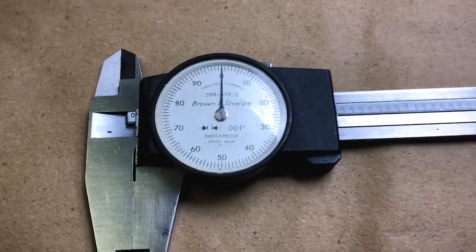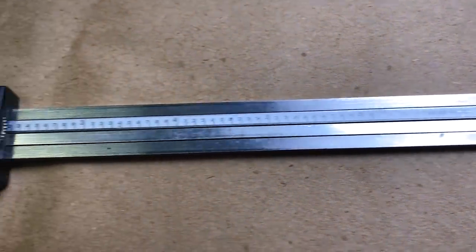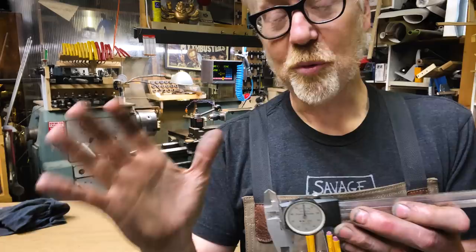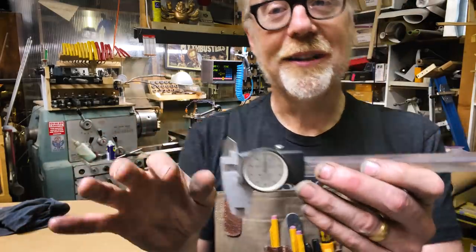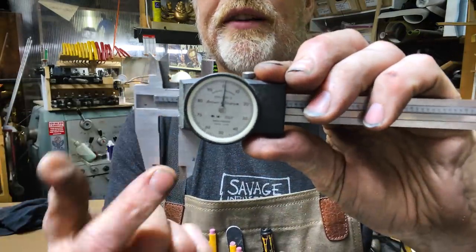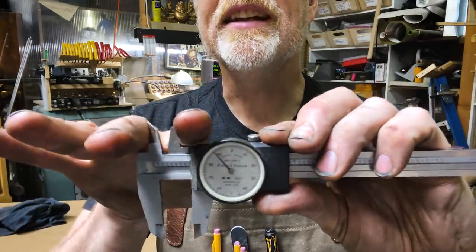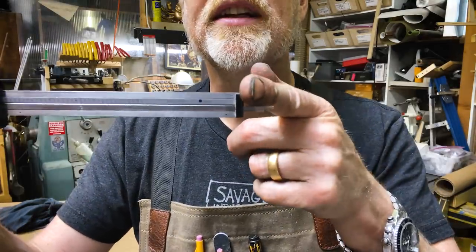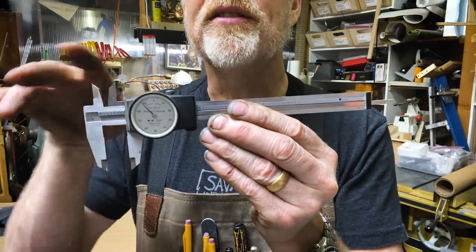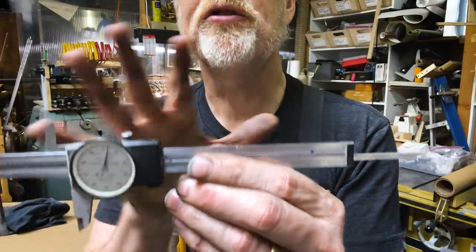Every one of those markings is one thousandth of an inch. For reference, your hair is about three thousandths of an inch in diameter, and a piece of paper is three to four thousandths of an inch thick — very, very small measurements. You can measure the outside of something between these two hardened steel jaws, the inside using these two jaws, and the depth using the end. All three dimensions are the same when you open them up.